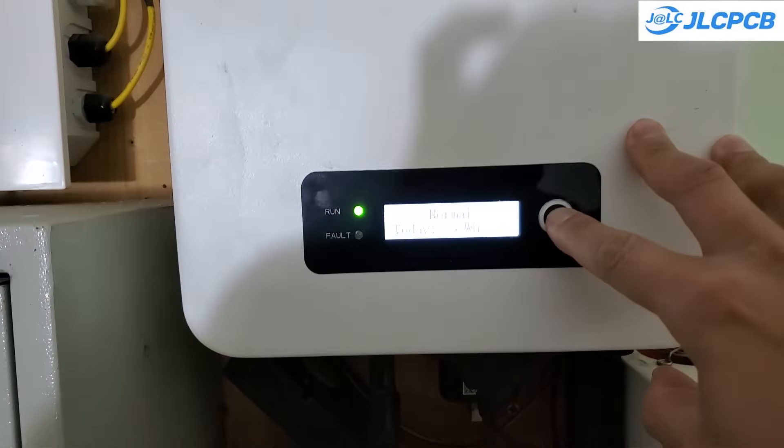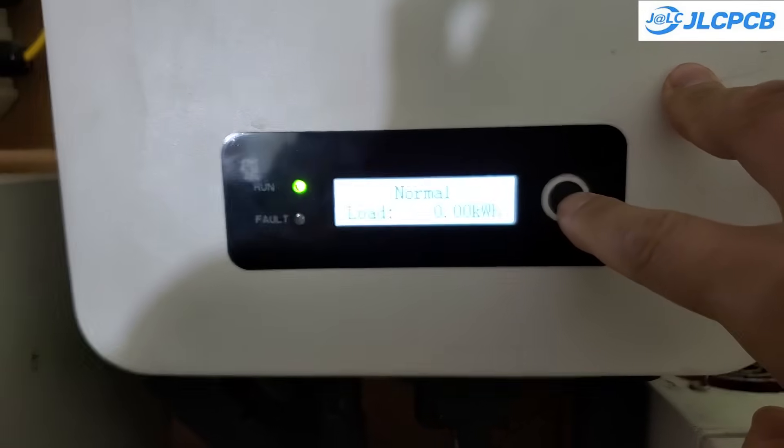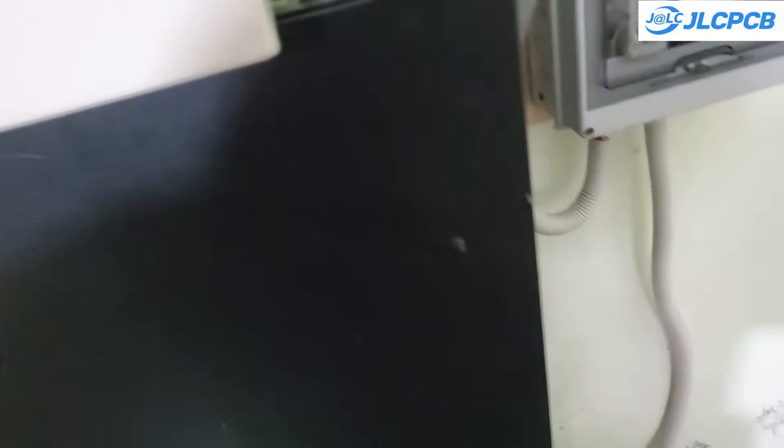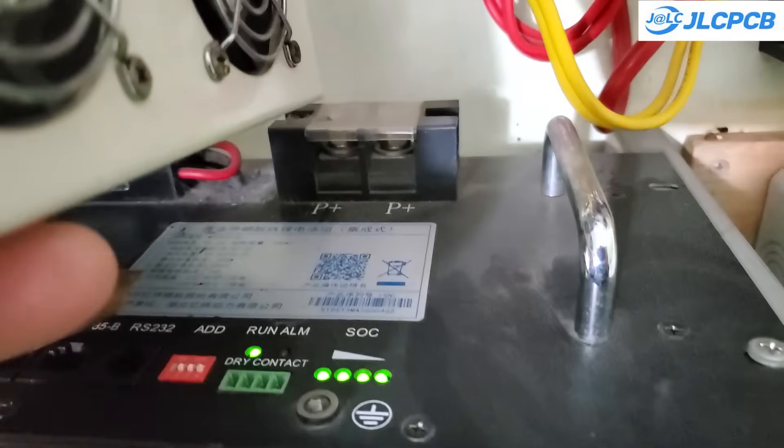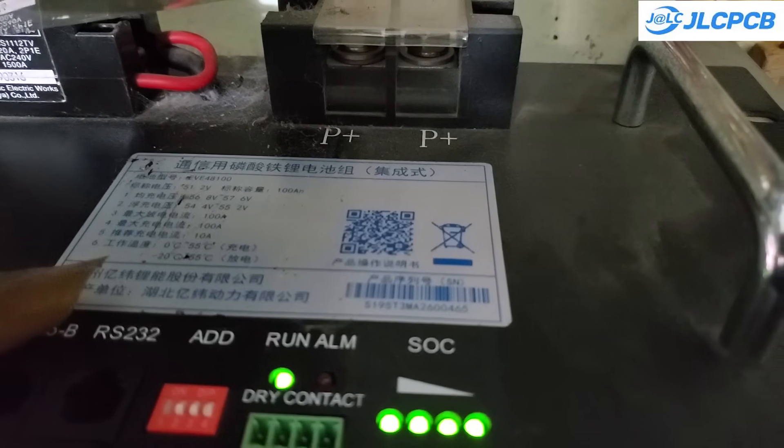Hey everyone. Solar power systems in my country are crazy expensive. You have to spend thousands of dollars on inverters, batteries, and solar panels. Sure, they eventually pay for themselves and start making a profit after five to six years, but the high upfront cost makes them out of reach for a lot of people.